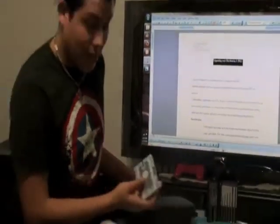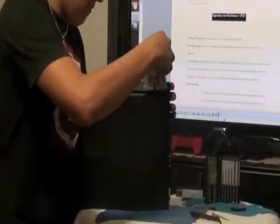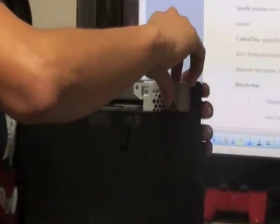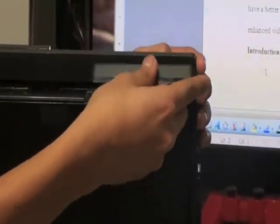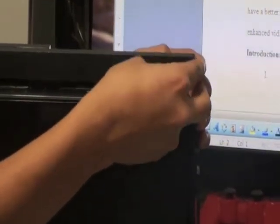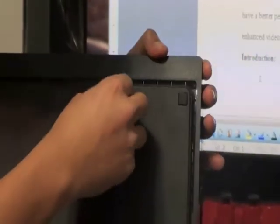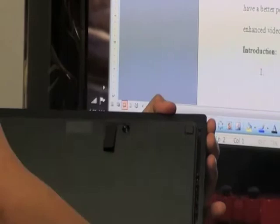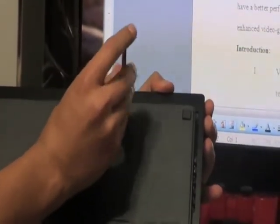Slide back in the new hard drive, push it in, put back the cover, and tighten the screw.